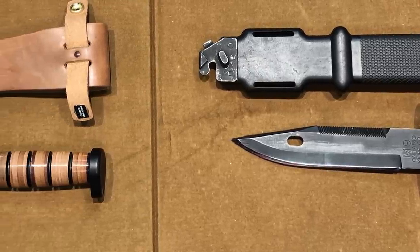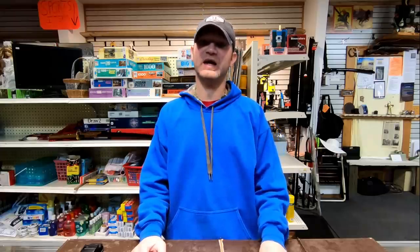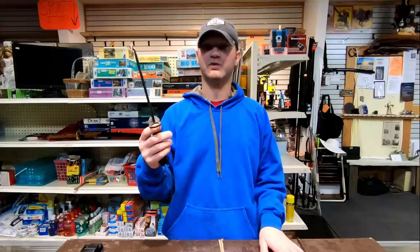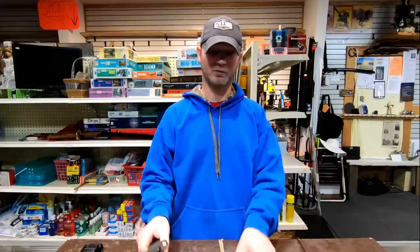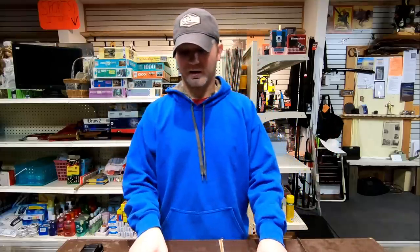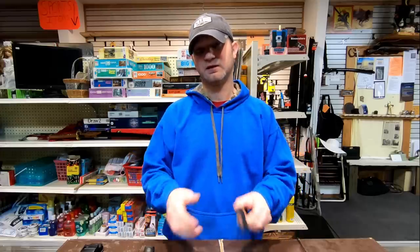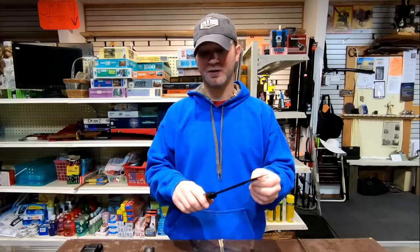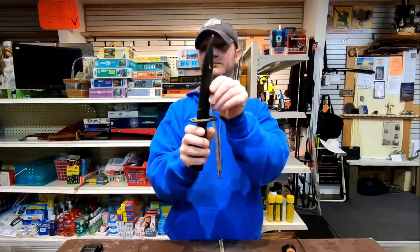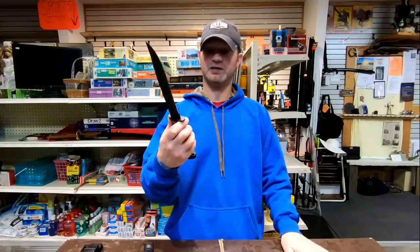Today on the table I have the Ontario M9 Bayonet and the K-Bar Dog's Head. I can't give you an accurate price split because I can't get this through any distributors that I have so far — I don't actually know what the start cost is. Retail, this thing's all over the place and so is this. You're looking at 420 stainless steel for the blade on the Ontario Bayonet, and 1095 on the K-Bar. Hardness is somewhere between 53 and 57 on the Bayonet, and 56 to 58 on the K-Bar.